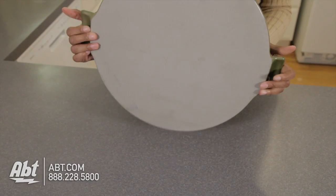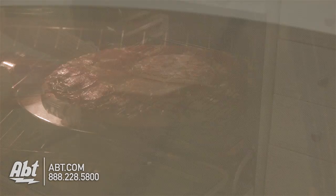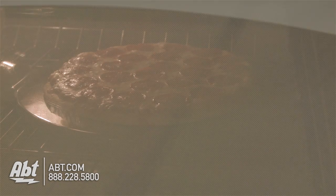This pizza stone is made of all natural materials and is designed for use in conventional and convection ovens, and can be used under a broiler or on a gas or charcoal grill.